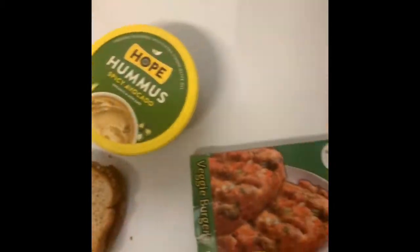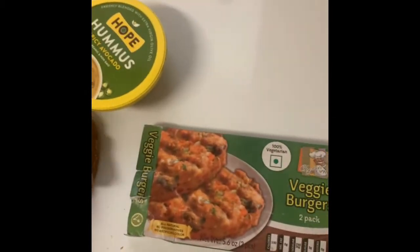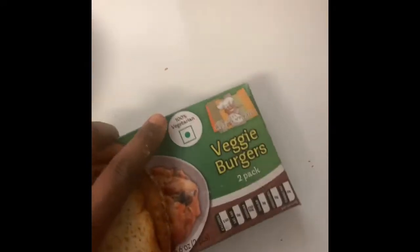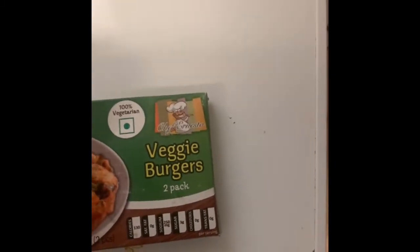I'm pretty much just going to make a little sandwich out of something else. So what I'm going to do now is make a veggie patty-ish. This is the veggie patty I'm using — I got it at Dollar Tree. It says vegetarian. I think it has eggs and milk products.